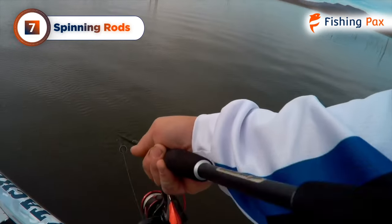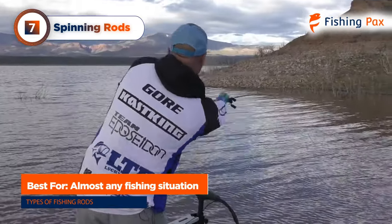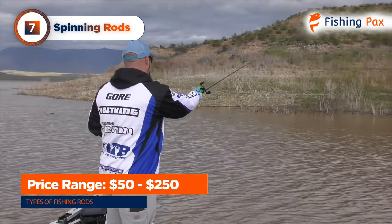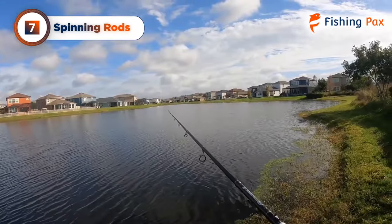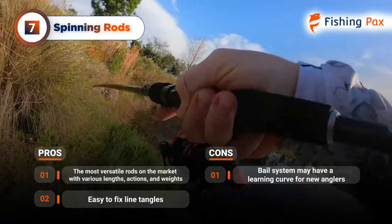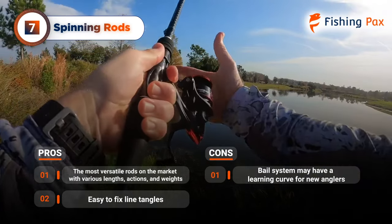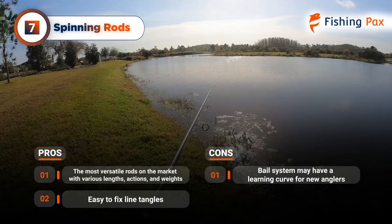Next up, we have spinning rods. This type of blank is by far the most versatile, and you can find a spinning rod for almost every situation. It's also easy for anglers to fix line tangles. You can pick one up for about $50 to $250. These pair with a spinning reel, and due to the reel hanging below the rod, the line guide will be on the bottom. The angler will need to choose based on the amount of flexibility and strength they want. The only possible downside is there might be a learning curve when working the bail system, but once you get the hang of it, you'll love this type of fishing.